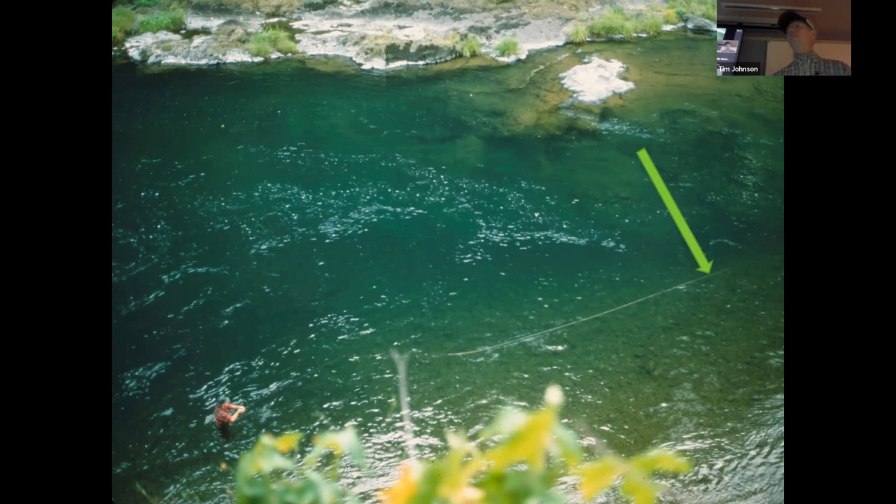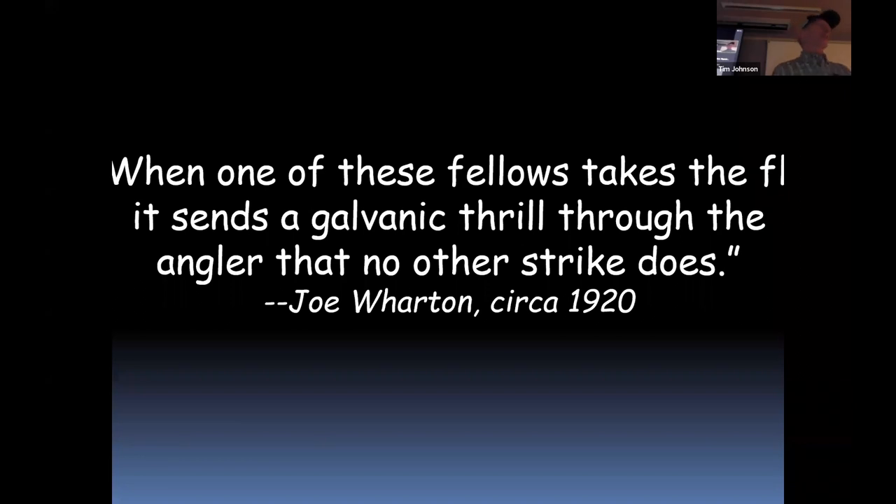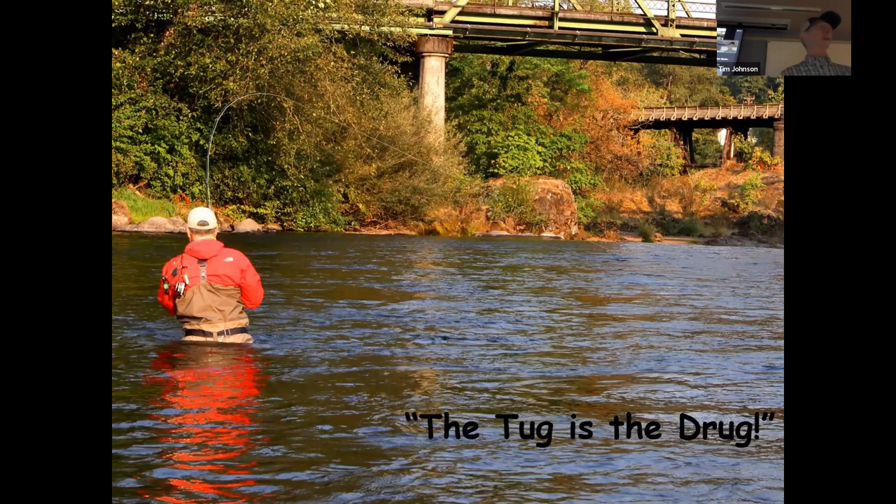Why does a steelhead leave the bottom to chase down a swinging fly that resembles nothing in its world? Well, that's the great mystery. But I'm just happy they do it. Because there are few things in fly fishing that can match the feel of an eight or ten pound sack of dynamite grabbing a fly that's already on a tight line. As Joe Wharton said — writing around 1916 from his tackle shop in Grant's Pass — when one of these fellows takes the fly, it sends a galvanic thrill through the angler that no other strike does. As the kids say these days, the tug is the drug. It's an electric feeling, absolutely addictive.